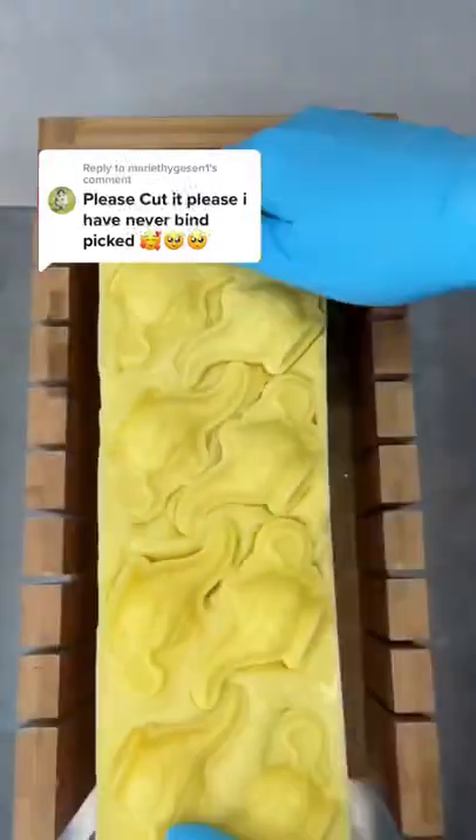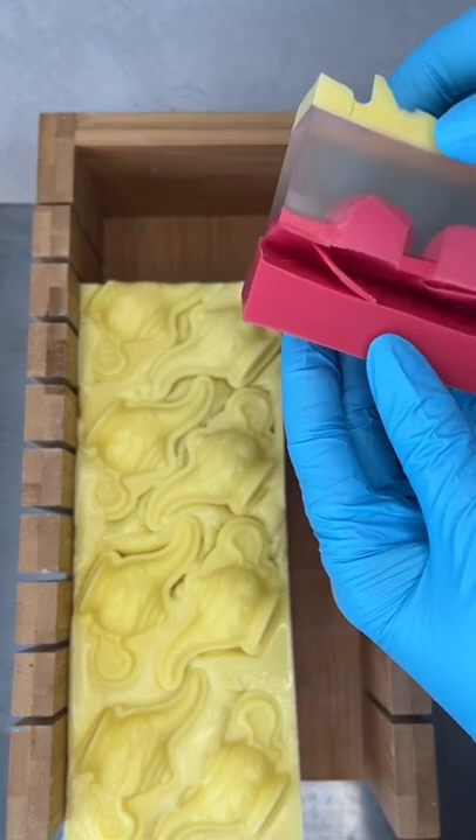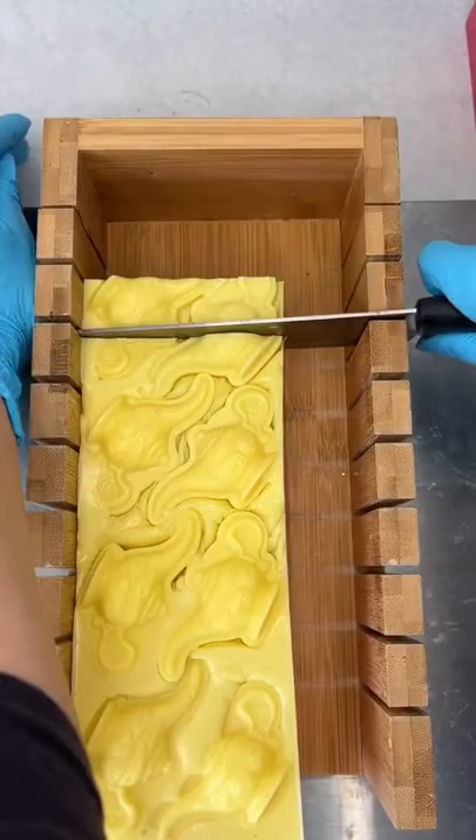Here's the soap cup for my Aladdin-inspired soap. I don't think things went quite right with this one. I don't know what I did wrong, but the soap is falling apart.